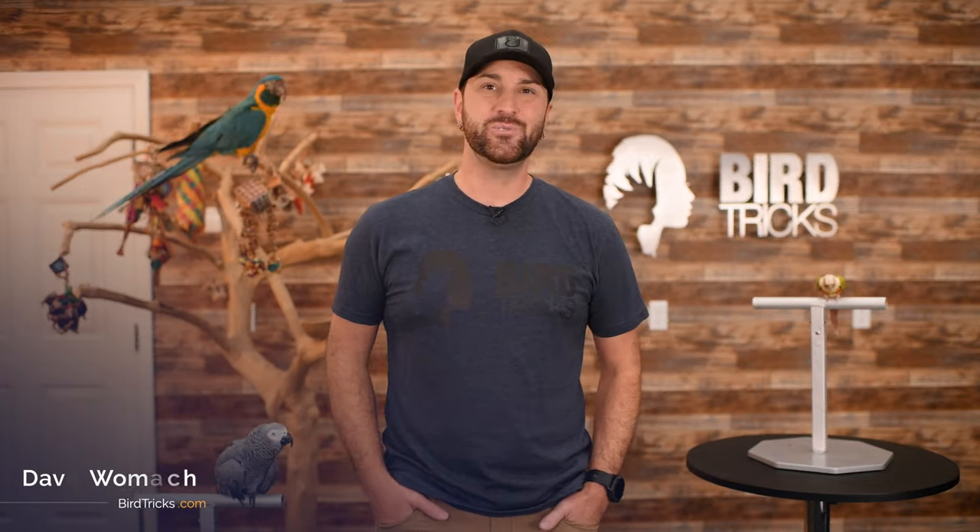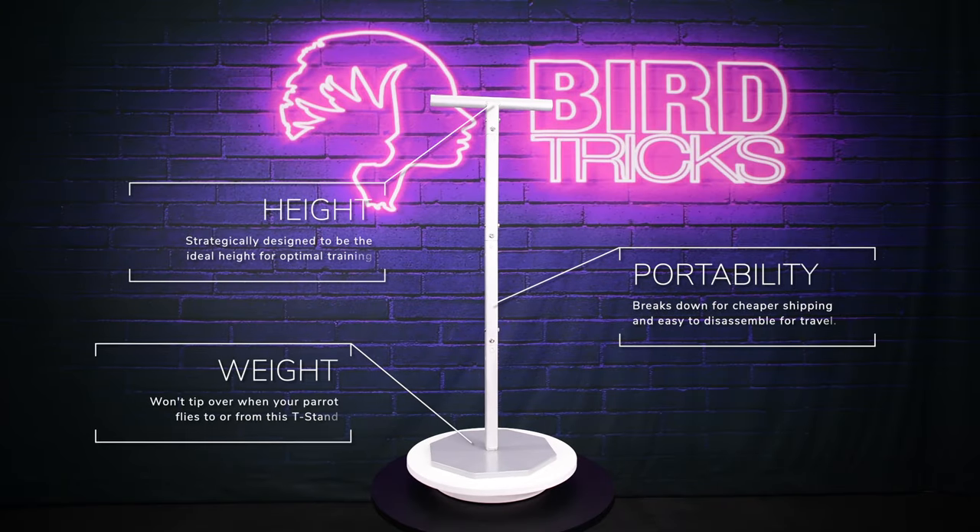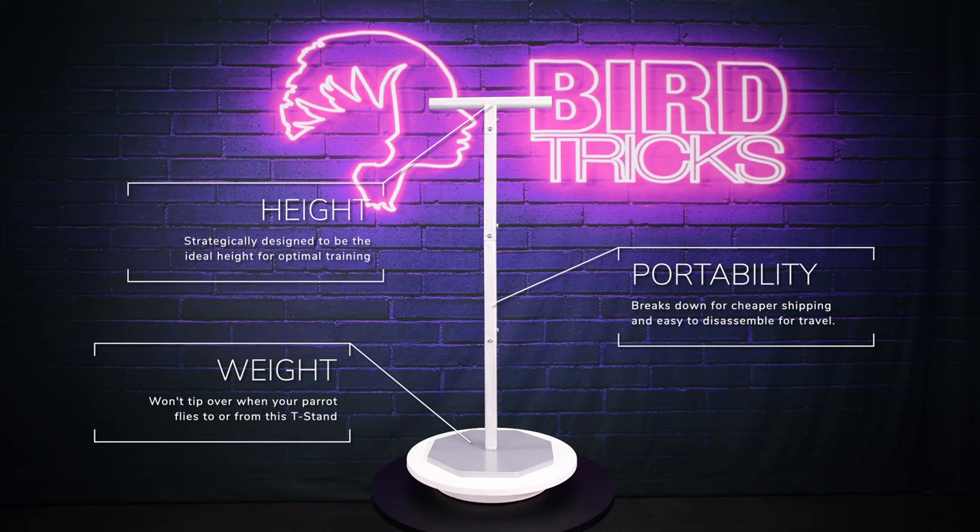Hey everybody, Dave Womack here from BirdTricks with an exciting announcement. Introducing the first ever T-stand designed from the ground up to completely optimize your training sessions with your pet parrot.